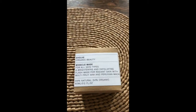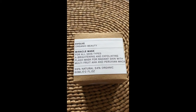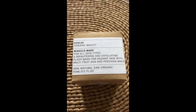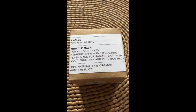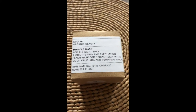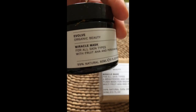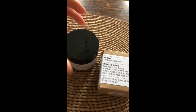Today I wanted to quickly talk about the Evolve Organic Beauty Miracle Mask, which I've been using for almost a year now. This is basically my second container — it's a glass jar with a plastic top.